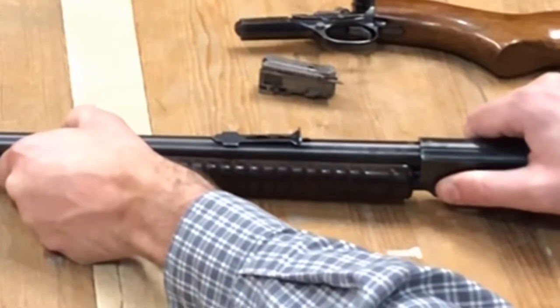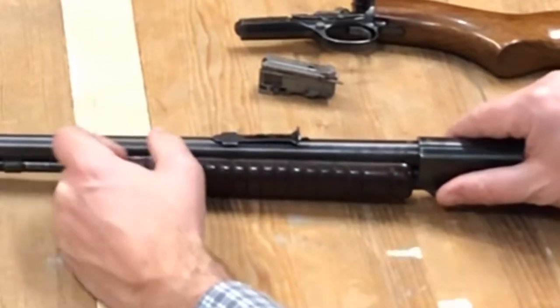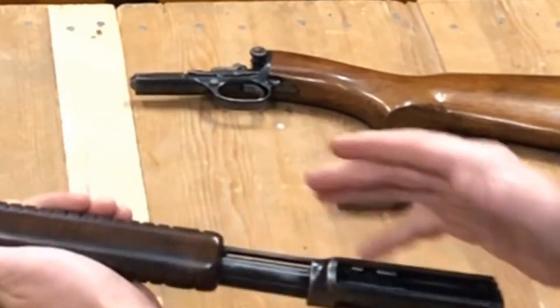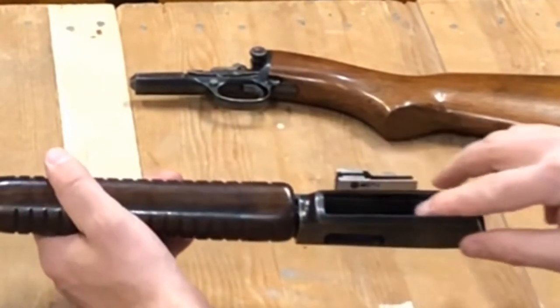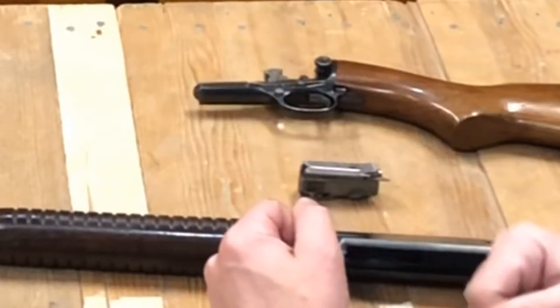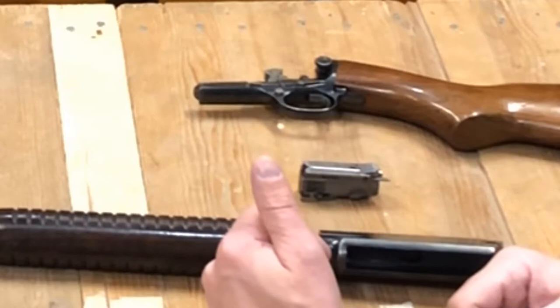We're also going to test how many .22 shorts this one can fire. This particular one is safe to fire .22 shorts, .22 long, or long rifle. As with all standard pump actions, as the pump slides back, it has this arm here that actuates the bolt and, if all goes well, sends lead screaming at 1,200 feet per second.